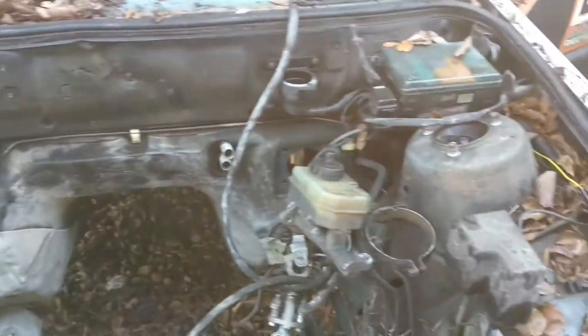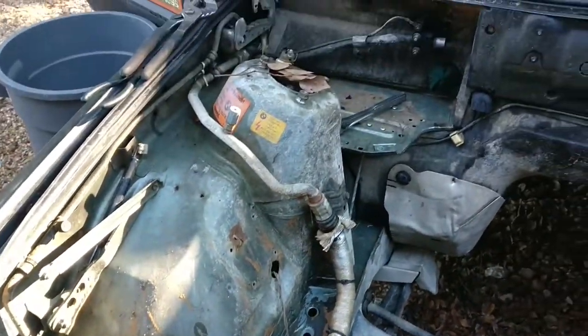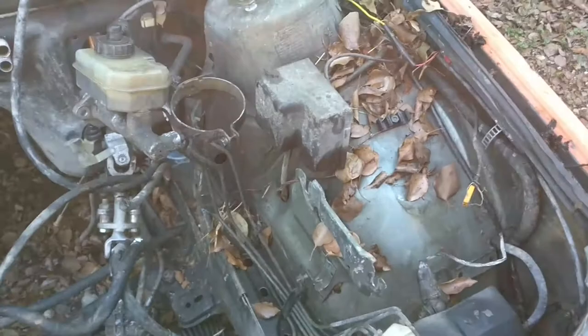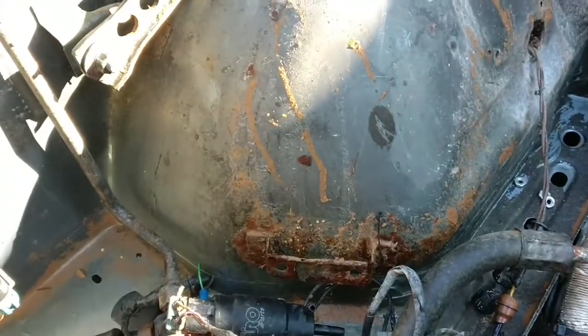We're getting into it now. Last time I checked in, we had just removed the engine. I went through and hosed out the inside of the engine bay, cleared it out — I've got some stuff still there but I need to soap it down. That clay is sticky stuff.